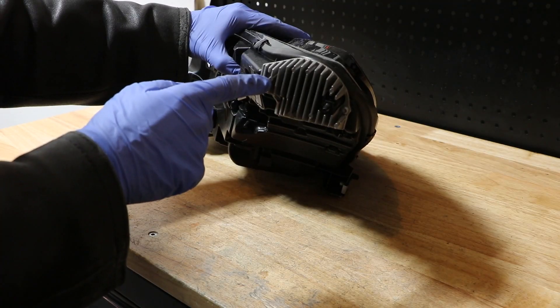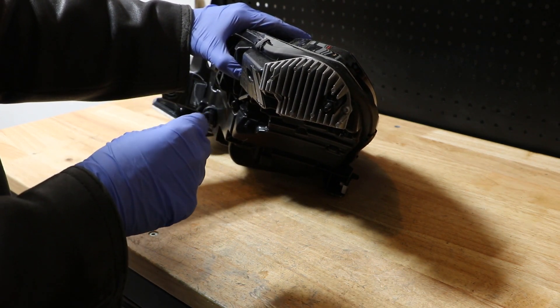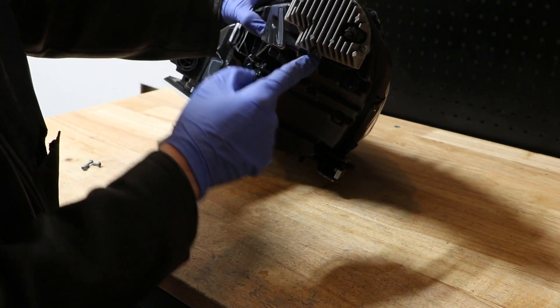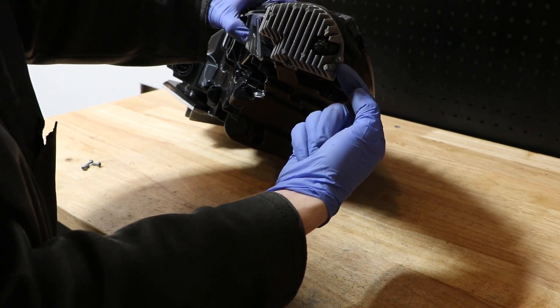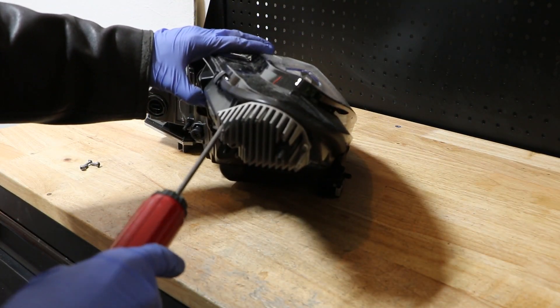To replace the LED turn signal unit, you're also going to use the T20 Torx screwdriver and there's going to be one, two, and three screws. I'm going to go ahead and remove these real quick.